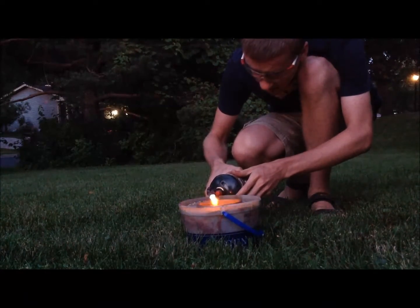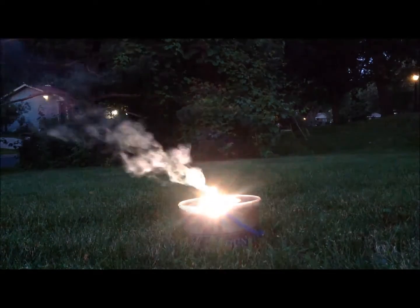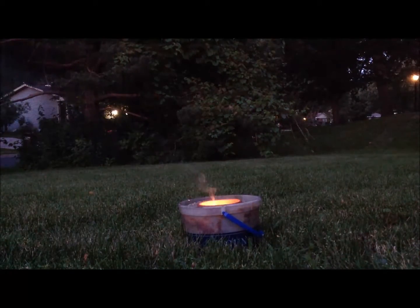This is my manganese dioxide thermite. Here I am lighting the magnesium ribbon fuse, and we have ignition of the thermite right... now.